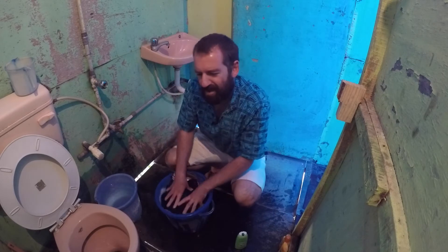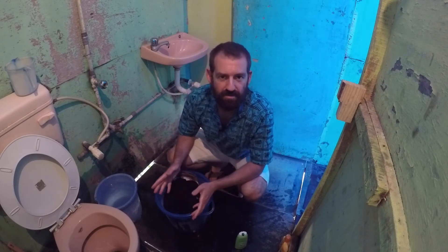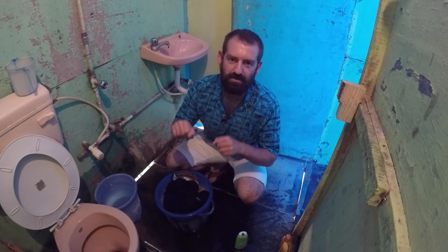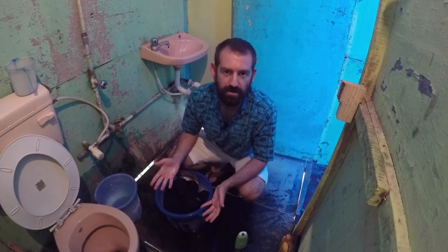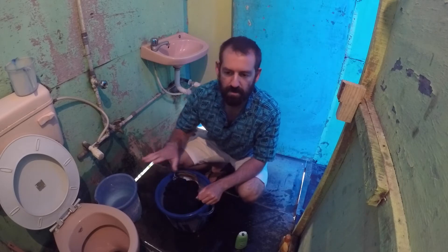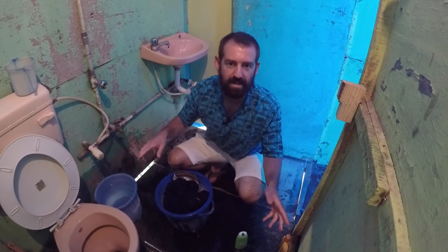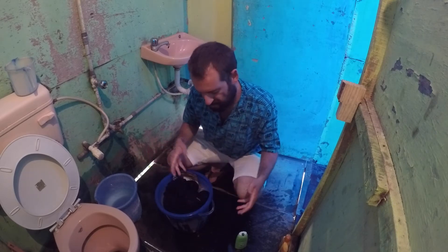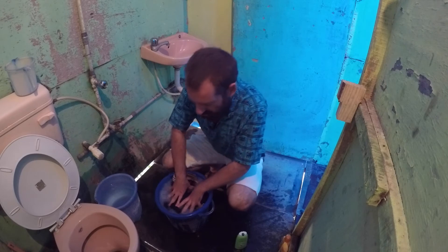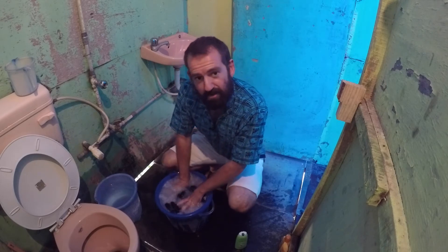People have been washing their clothes by hand in dirty rivers for thousands of years. Just come to India — go to Varanasi or anywhere there's a water source and you see people doing their laundry in the worst possible water you could imagine. You'll see a woman washing her clothes with a group of water buffalo coming out of the water right next to her, a kid peeing into the water, people swimming. It's nasty. They bathe in there, they swim in there, they wash their clothes in there.